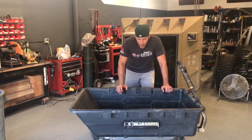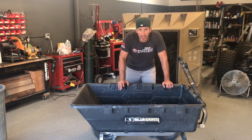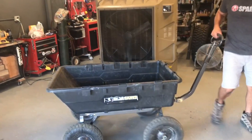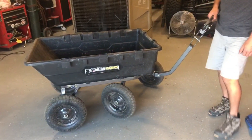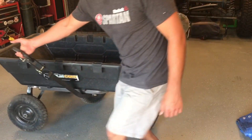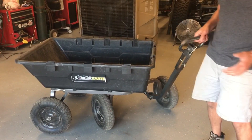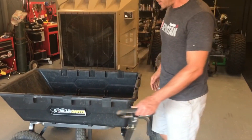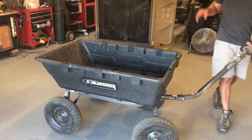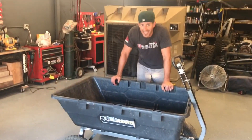So the pros to this cart — and there are many. Maneuverability is exceptionally great because it doesn't just turn a little bit or a lot, it can almost do a reverse turn. It can go kind of backwards and do beyond a 90-degree turn, which is very helpful. We were in tight spots in the garden and we could maneuver very easily — maneuverability for this 3x4 cart is as good as it can get.